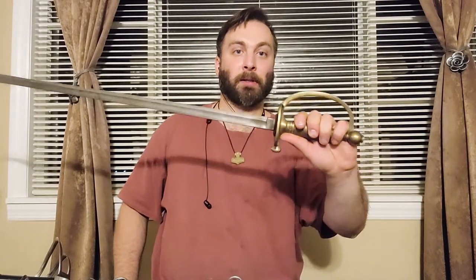Stay tuned to my channel because I'll be doing a video on this sword - a US 1840 NCO sword. These are quite interesting and this one in particular is very cool because most of these swords were produced by Ames, and this is not one of those, so it's quite rare. I'll talk to you guys later - I hope you have a very good day, thanks for watching.